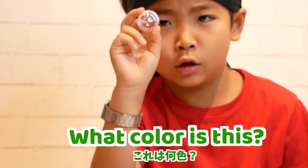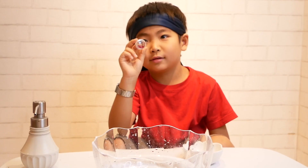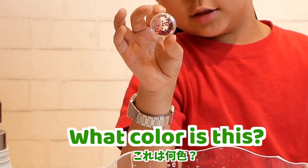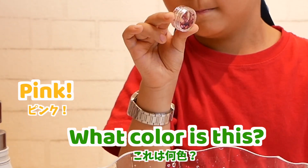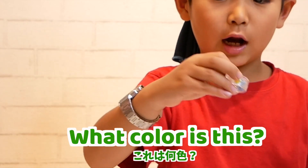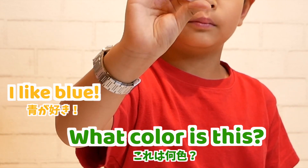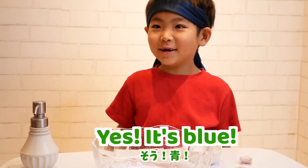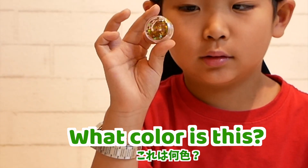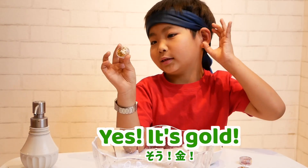What color is this? Red! What color is this? Pink! Yes, it's pink! What color is this? I like blue! Yes, it's blue! What color is this? Gold! Yes, it's gold!